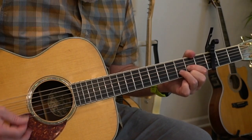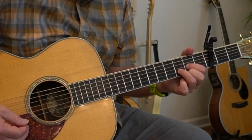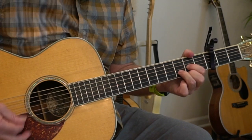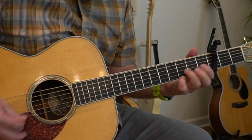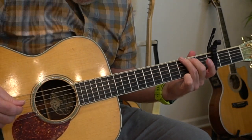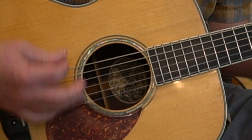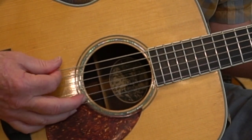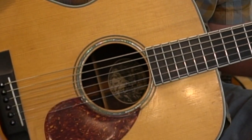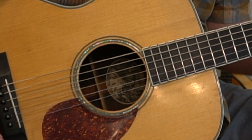Then we're going to hammer on with our index finger on the D chord: 'We are our own saviors as we start.' What we're doing there — G chord, playing the bass notes of it, and then strumming the rest: down stroke, up stroke, strum. Then doing the same thing on the E chord: 'We are our own saviors as we start both our hearts.'